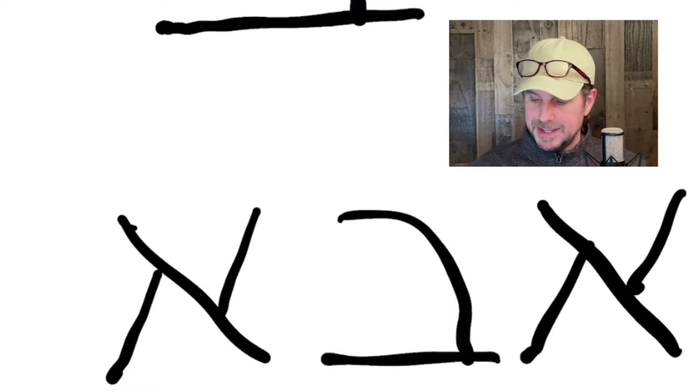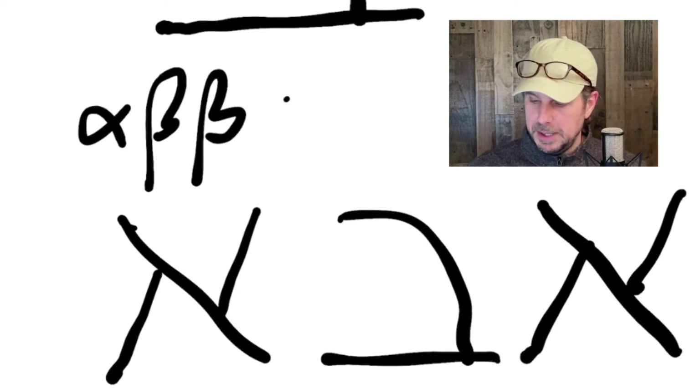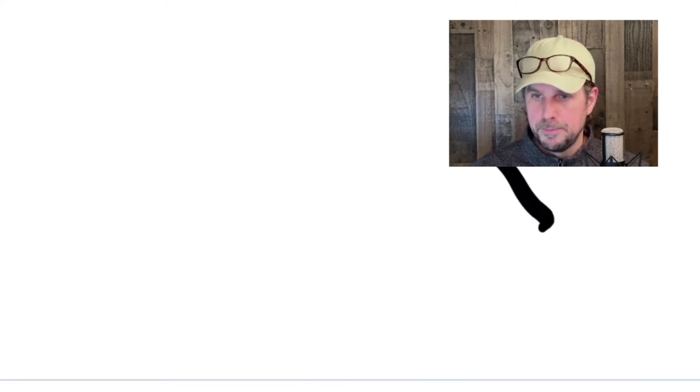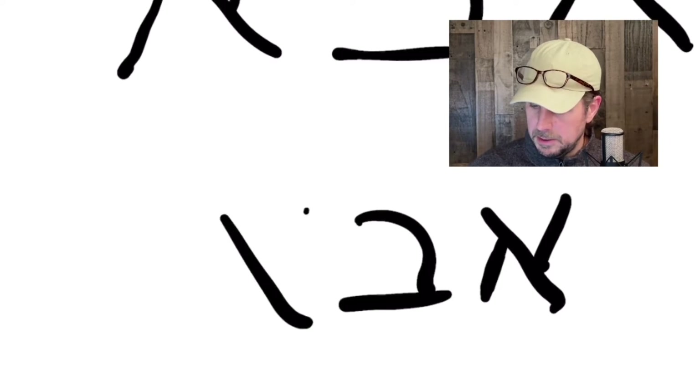Paul writes that in Greek letters — alpha, beta, beta, alpha. But it is an Aramaic word spelled Aleph, Bet, Aleph. If you want to practice that again: Abba — Aleph, Bet, Aleph. And as you remember with Hebrew, we start on the right-hand side and go to the left, so that might be a new orientation for you.